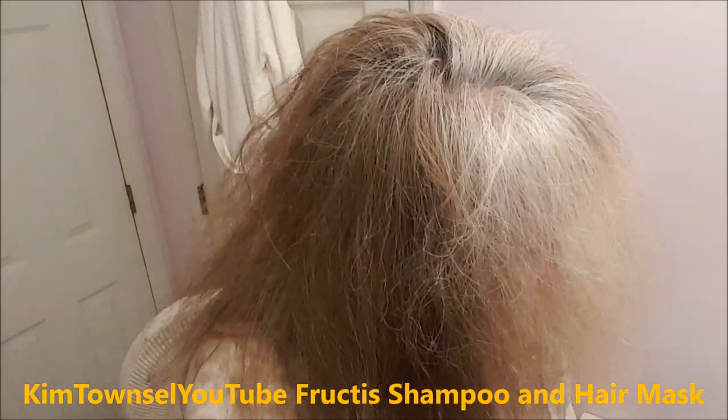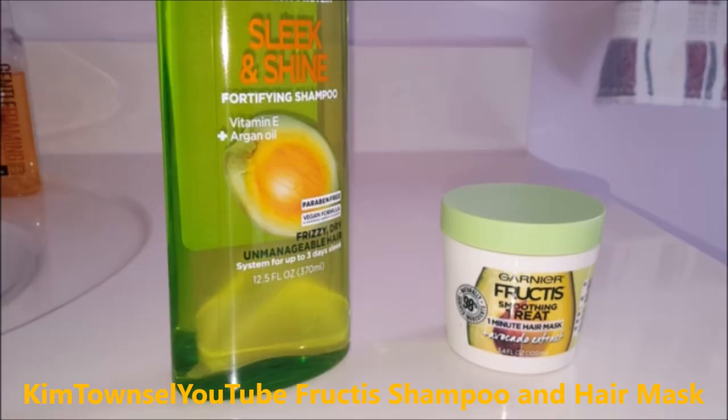This video review will show you my experiment with the Garnier Sleek and Shine Fortifying Shampoo and the Garnier Fructis Hair Mask. They're both inexpensive products that can be found at any department store or drugstore.